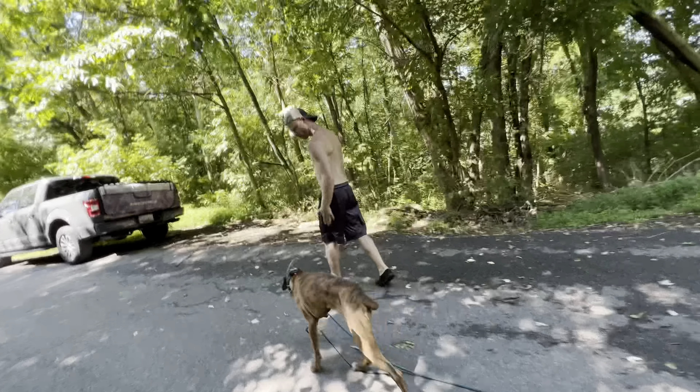Teaching her what not to do first before teaching her what to do. Don't run up to people or dogs that you don't know.